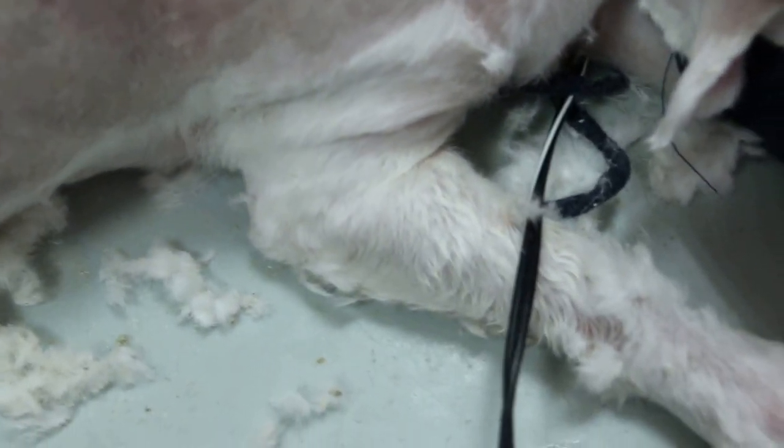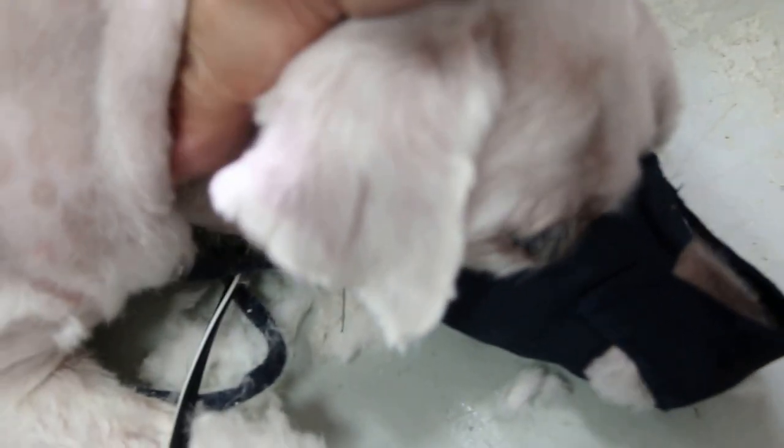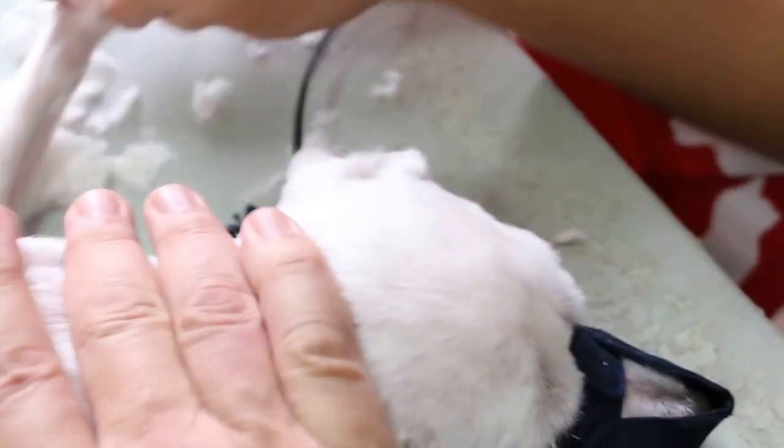So the groomer has clipped the dog — about maybe this level — not fully shaved. Any ringworm is very hard to wash, so you have to shave all the way down. Normally you should shave the head first, then the back side.